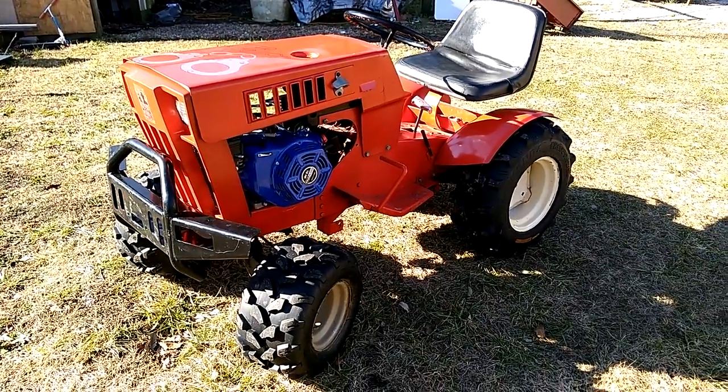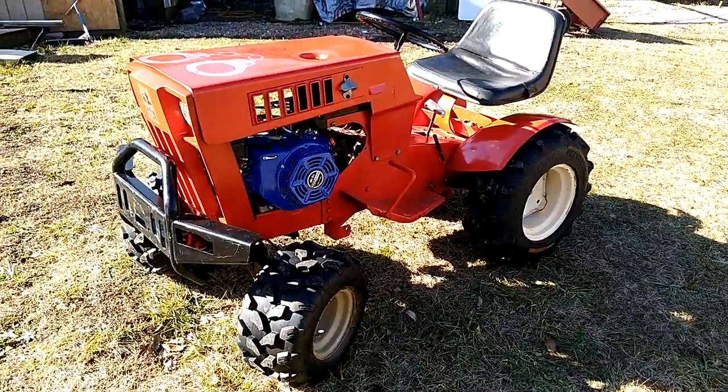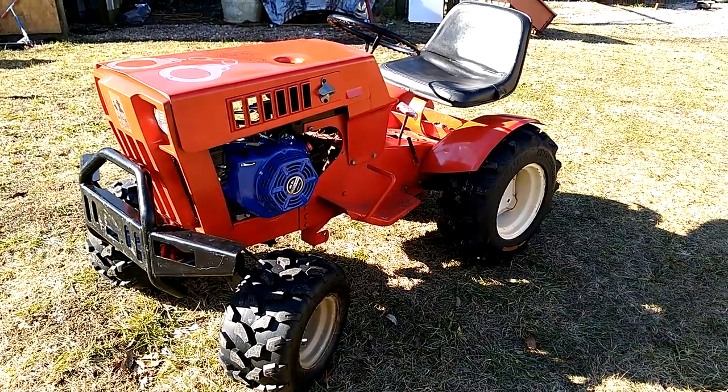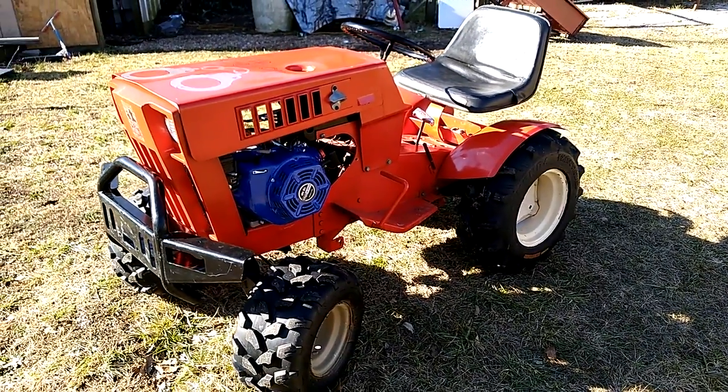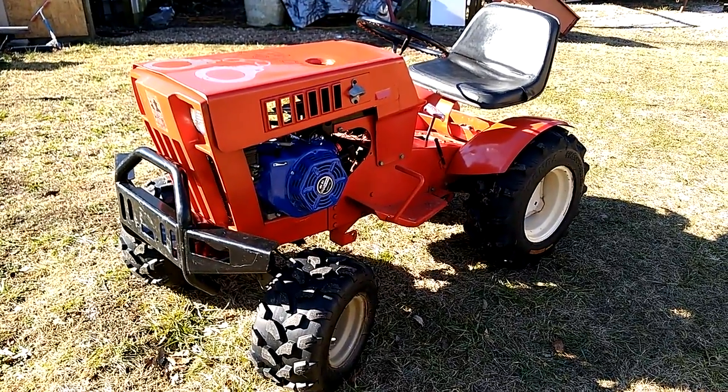Hey, what's up YouTube? This is Crackin' King. I figured I would give you the Sears Quick Clip. To start off with it, it is a 1972 Sears Suburban 14. It comes with a Briggs and Stratton on this model.